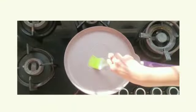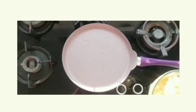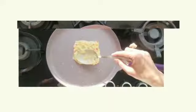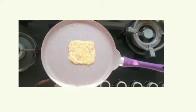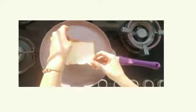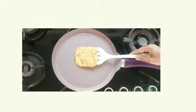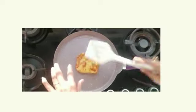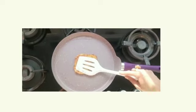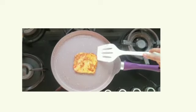I have warmed a pan with oil spread. You can put butter also. I have made the chila in a square shape so that it will fit well in the bread. If you cannot make a square shape, you can make it round and cut the sides. Cook it until it is golden brown.